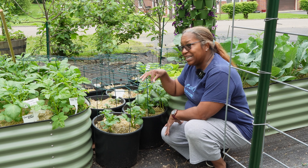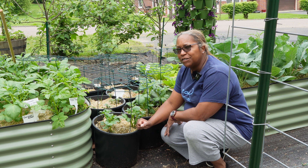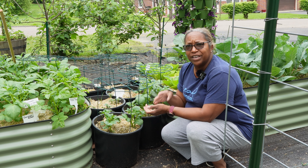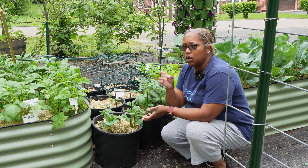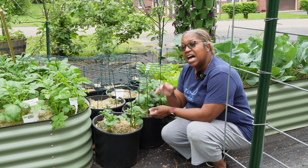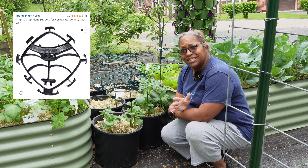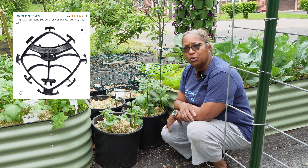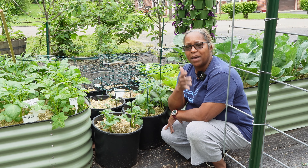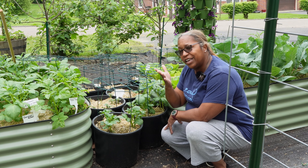If you're interested in this particular product I will keep the link in the description below. It doesn't have to be just for potatoes — you can use it on your peppers, tomatoes, and okra. Anything that needs support, these little support systems are nice. Another really nice support system you could use is the Mighty Crop trellising system. I'll put that link below as well. I've used the Mighty Crop on my tomatoes and on potatoes before, so that might be an option if you're interested.